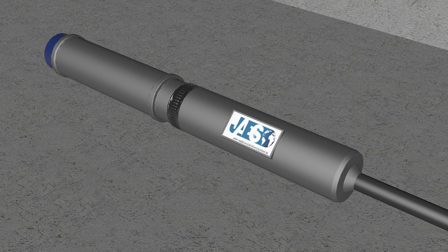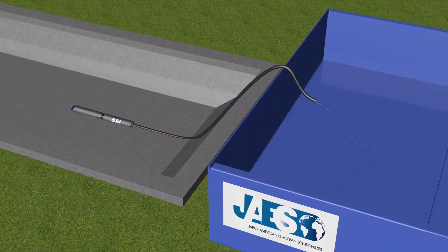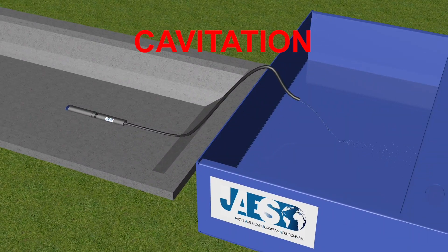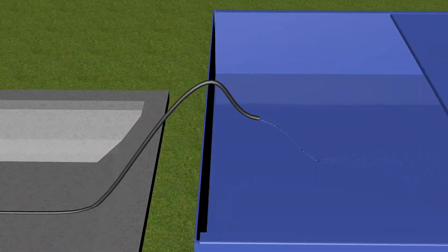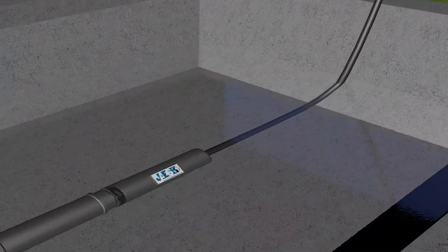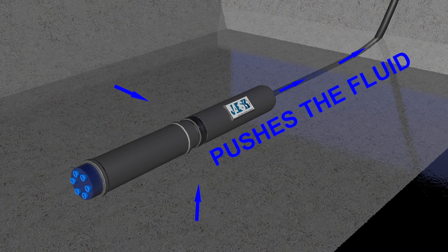Submersible pumps are self-priming, which means they are completely immersed in the fluid which they are going to pump. Another positive feature is their ability to avoid cavitation — a phenomenon in which rapid changes of pressure in a liquid lead to the formation of small, vapor-filled cavities in places where the pressure is relatively low. Being completely immersed, the submersible pump pushes the fluid instead of pulling it, which helps reduce the possibility of a negative head pressure value and, consequently, avoids cavitation.